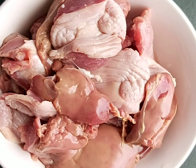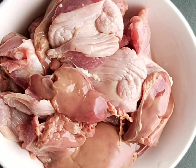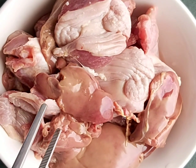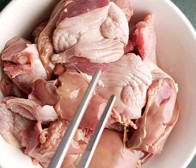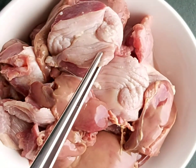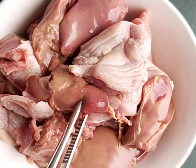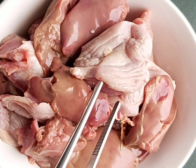Hello guys, welcome to my channel. Today we are going to make Goa-style gizzard and chicken liver chili fry. I've taken 500 grams of both gizzard and liver — the gizzard is the stomach of a chicken. I washed them with lemon juice, salt, and vinegar to take out all the impurities.